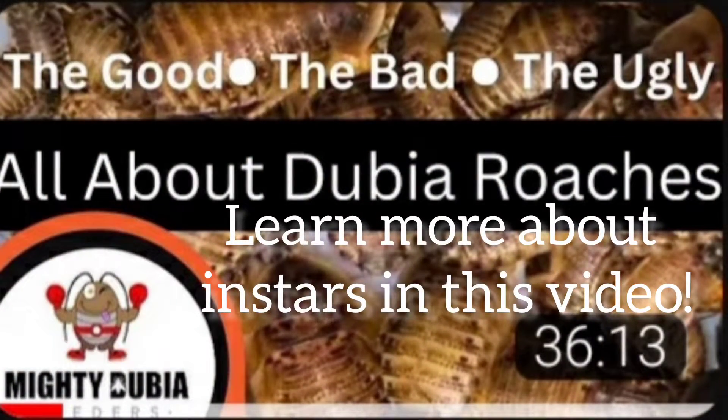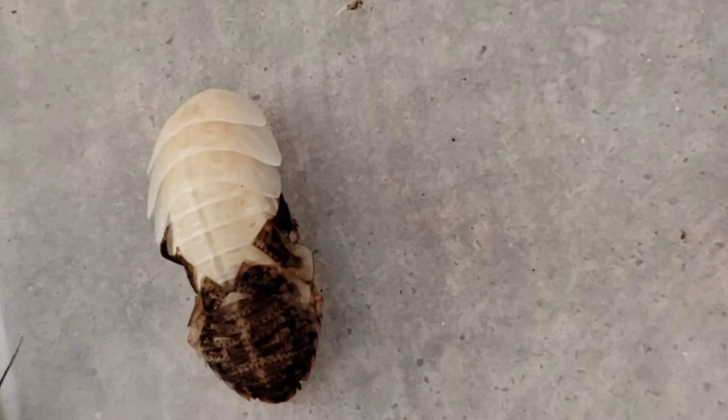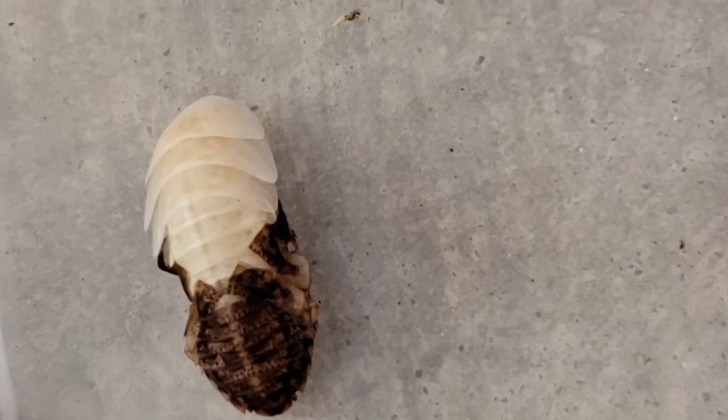I'm just going to go ahead and speed it up and time lapse it a little bit, but it is just a really cool catch that I was able to do when I was sorting our dubia this weekend.